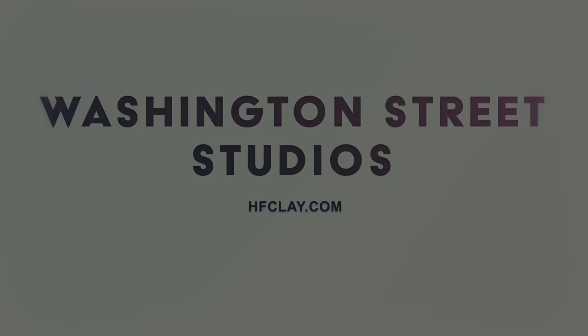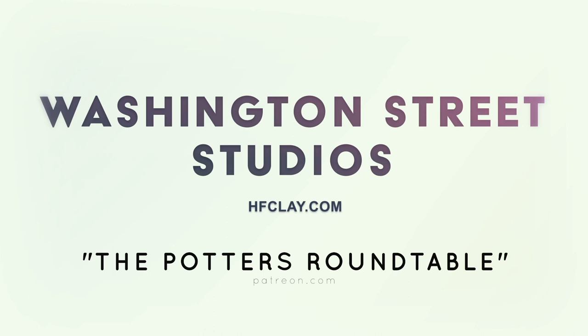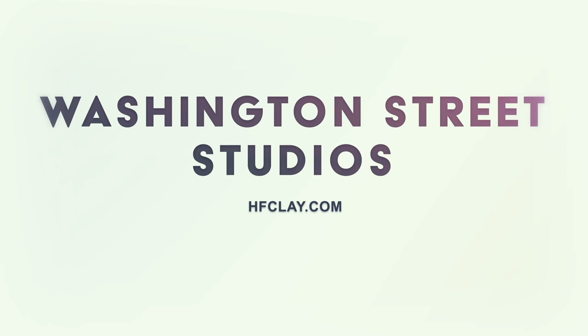We hope you're enjoying the show. Please take a moment to leave a five-star review on your podcast platform of choice — it really helps new listeners find the show. Don't forget to subscribe to receive updates as new episodes are released. If you'd like to support the video and podcast production of the Potter's Roundtable, become a patron at patreon.com and search for the Potter's Roundtable. Let's get back to the show.